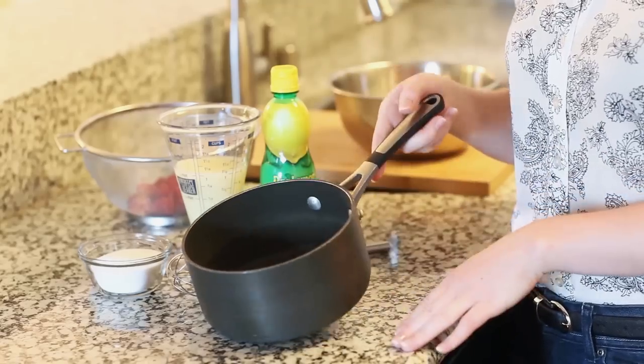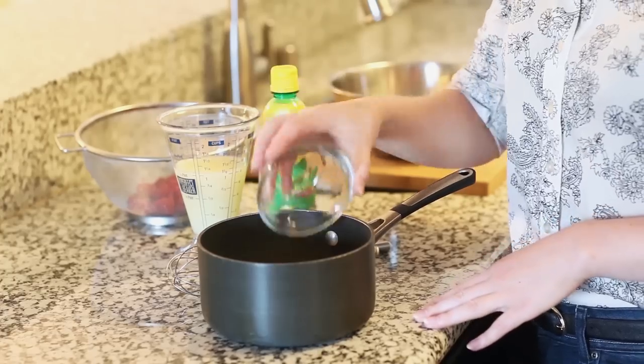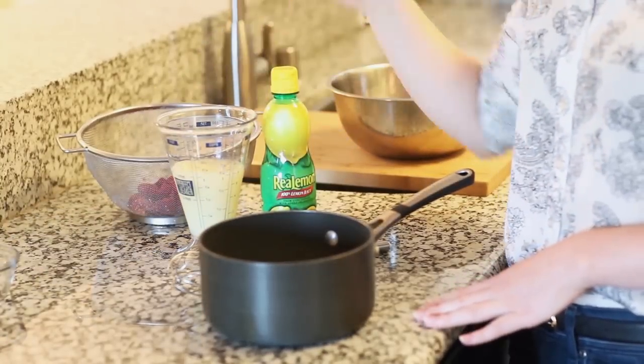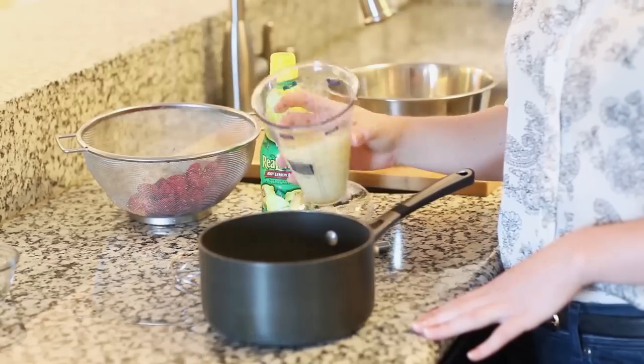I'm going to combine my ingredients into a medium-sized saucepan. I'm going to add half a cup of white granulated sugar — you can also substitute this with honey or agave syrup. I'm going to add one cup of lemon juice. Today I just used bottled lemon juice and this is 100% juice. You can always squeeze your own lemons if you have the time, but this is a little bit quicker.